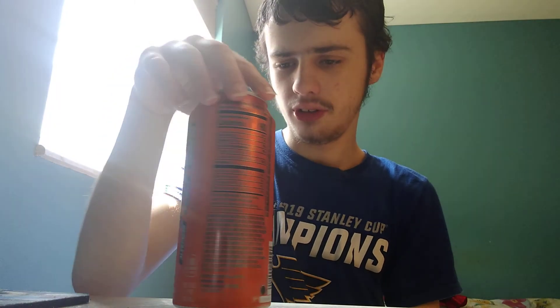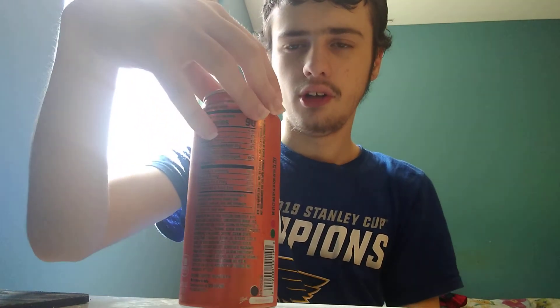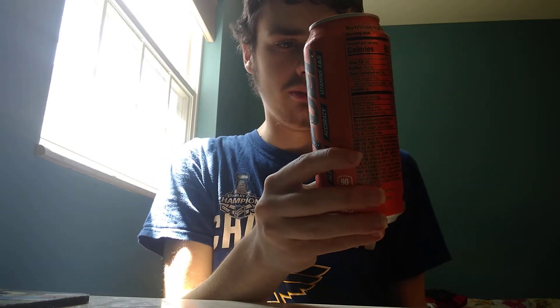My rating for Mountain Dew Game Fuel Charged Orange Storm: I'm going to give it an 8 out of 10. One other thing I like about these cans is they have a resealable tab — it's kind of interesting; you swipe it back and you can close it, which I like. So yeah, 8 out of 10 for the Game Fuel Charged Orange Storm — it just kind of tastes like a regular orange soda; not a lot to say about it.